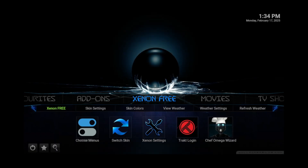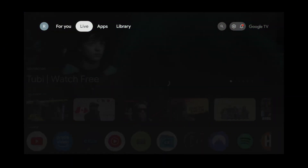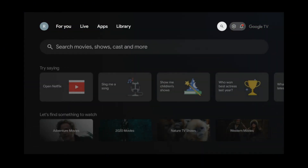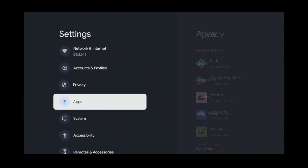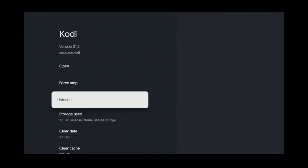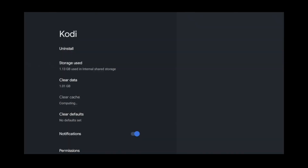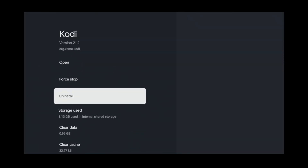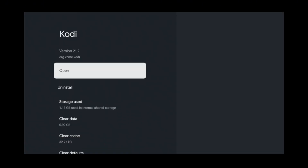If it acts up for whatever reason, then follow these steps to clear the cache and try again. Close Kodi. Go to settings, then apps. Locate the Kodi app. Select clear cache, then force stop. Now open Kodi again.